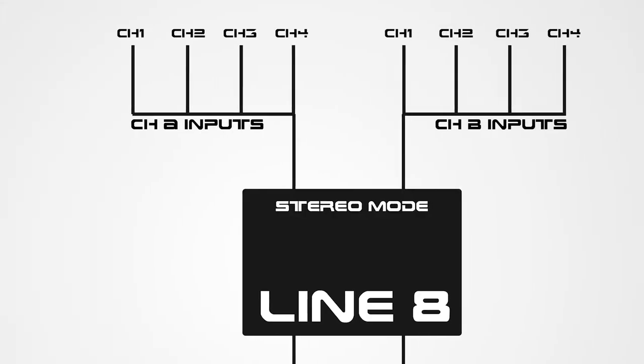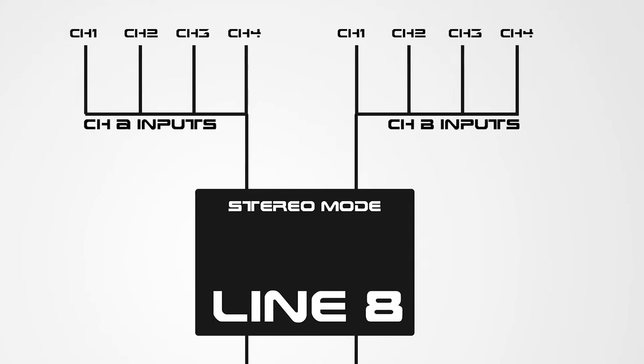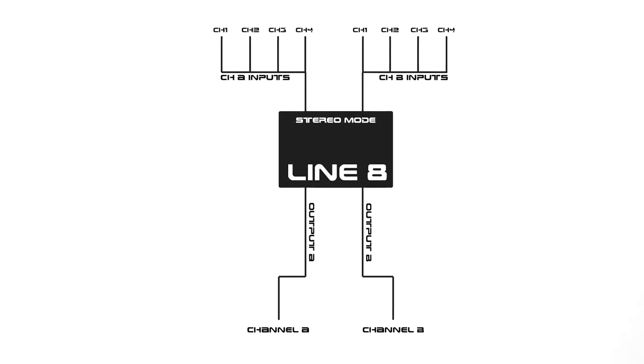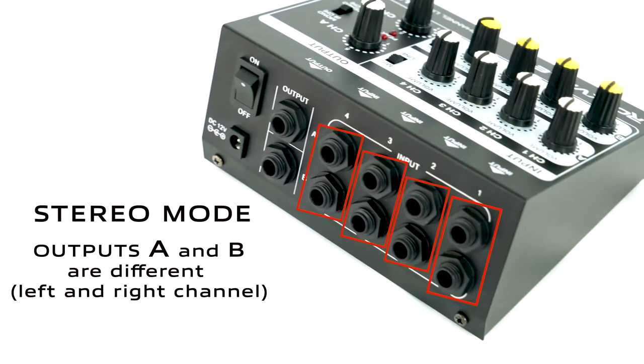In stereo mode, the A and B inputs that would be used individually in mono mode become stereo inputs, giving us four channels to use for stereo instruments like keyboards or synthesizers. This mode also allows the outputs to come out as two separate signals, so everything coming into the channel A inputs comes out of the channel A output, and everything coming into channel B comes out of the channel B output. So basically, if you want all eight inputs, set it to mono mode; if you want four stereo inputs, set it to stereo mode.